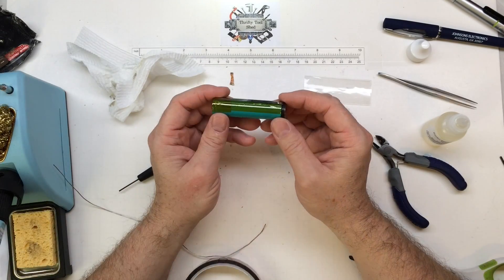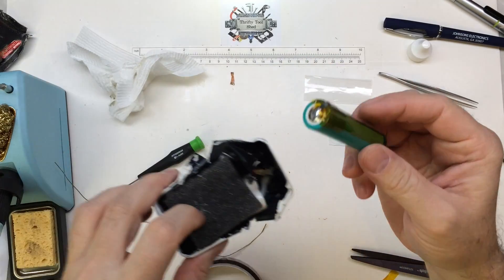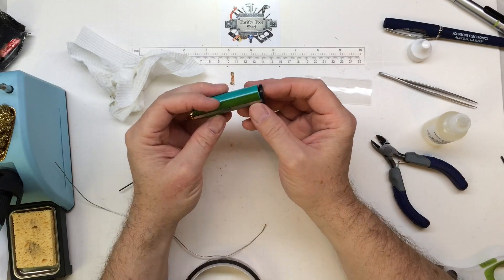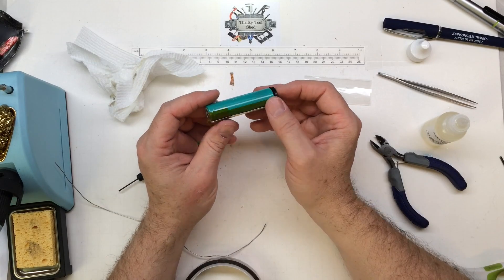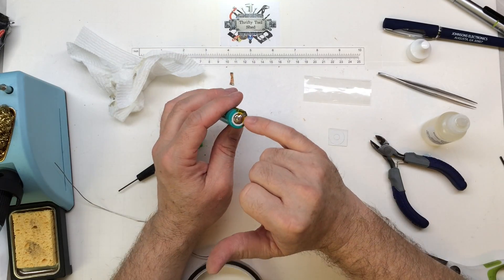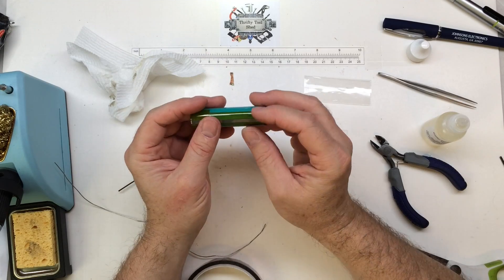There we go. Since this is going into a case and I'm going to heat sleeve over it, I don't really care how neat or compact it is. It definitely would have been a little easier to spot weld it, so if you want to do that, I totally understand. For this application, I'm actually going to solder wires coming off of each side to tie into my actual control board.